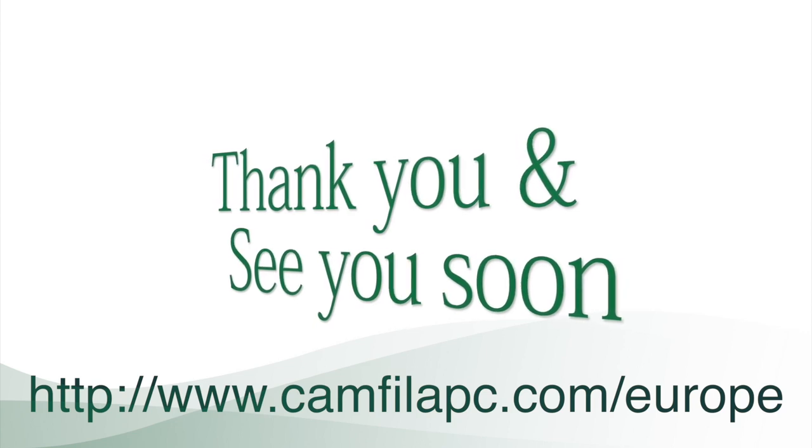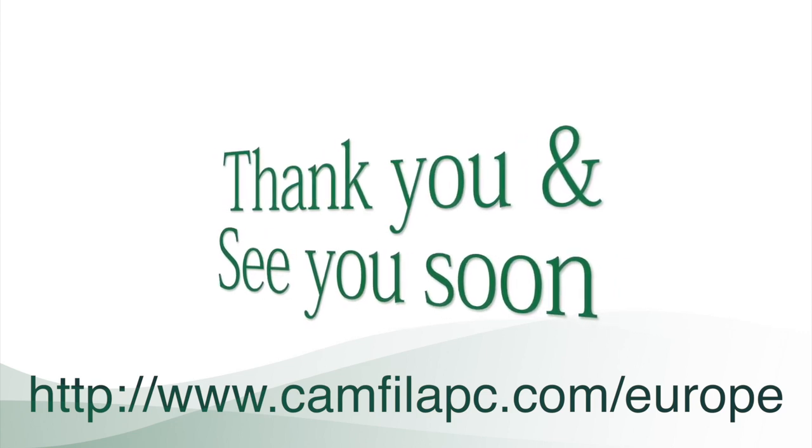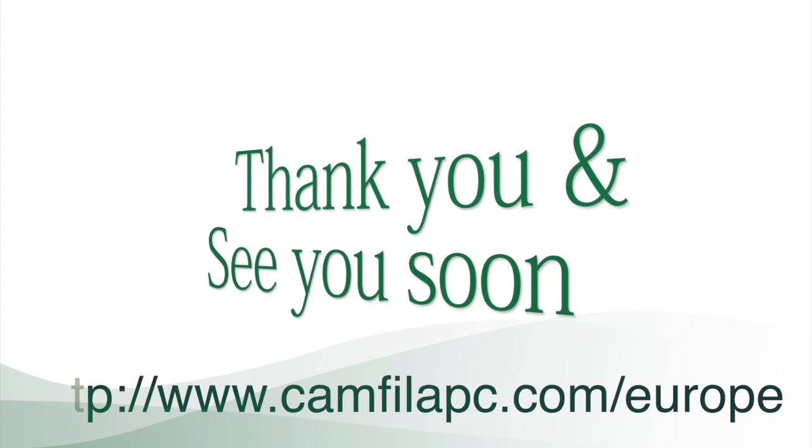Thank you for visiting us online. If you would like a personal tour of our facility, please contact us to arrange a visit, or click on the email address in the description.